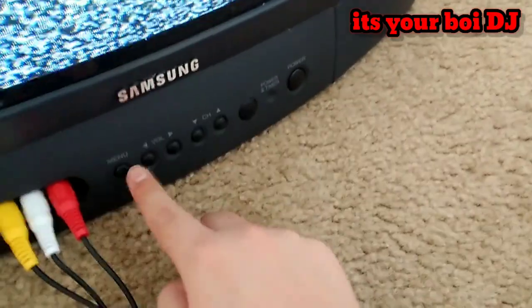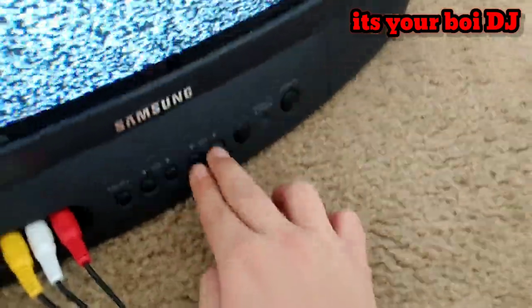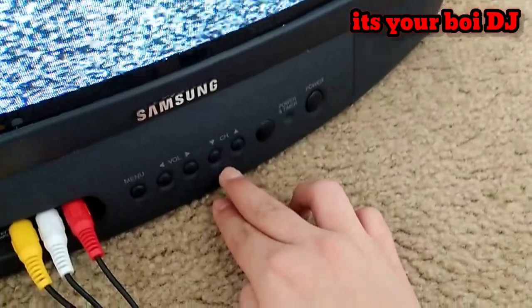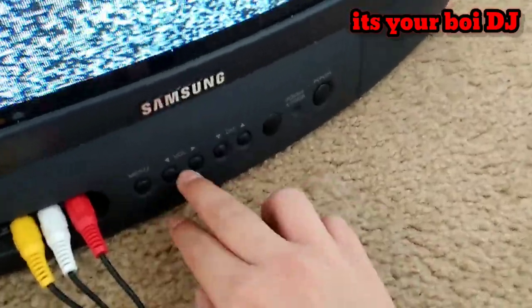Another thing I love about this TV: back then, kids used to have fun touching the screen because it's static and it will shock you — not painfully, it just feels weird. And it makes a popping noise, which is pretty fun. That's what I love doing.